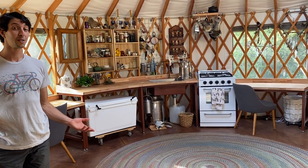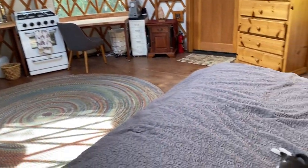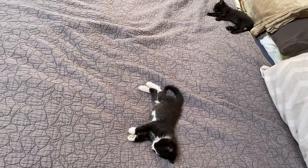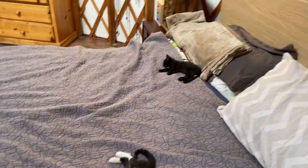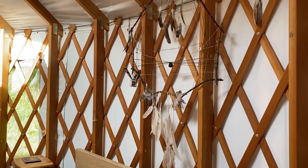The most important recent addition, of course, are the sleeping kittens. No yurt should be without at least two. And then my second favorite is the dreamcatcher Julia made.